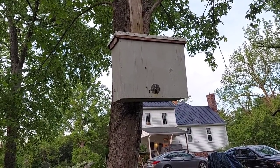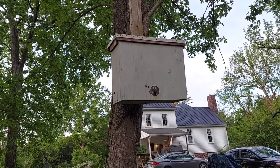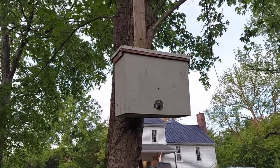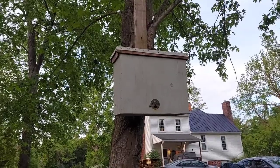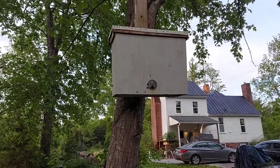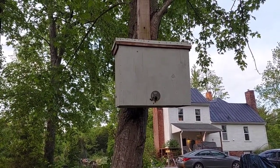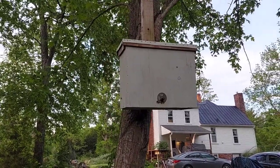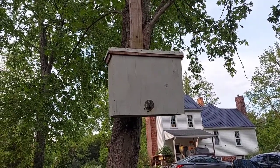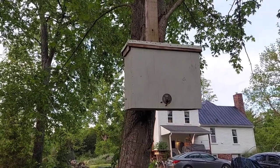These are five-frame swarm traps, and there's about six or seven inches below the frames of extra room, because what swarms are looking for a lot of times is room to grow. With those five frames, I put two or three frames of old comb in these swarm traps, and then two or three empty frames that they can build on.